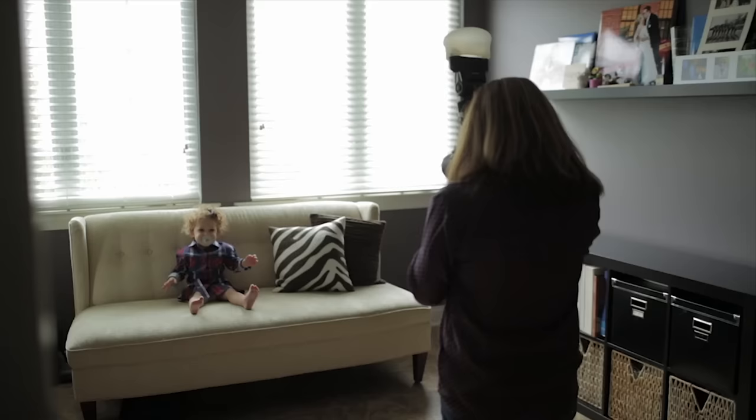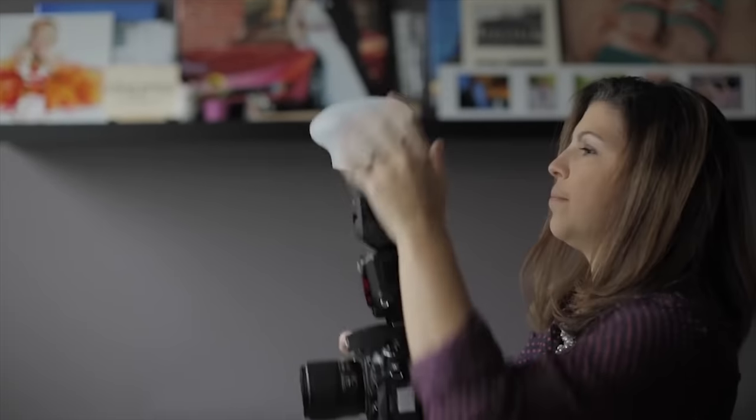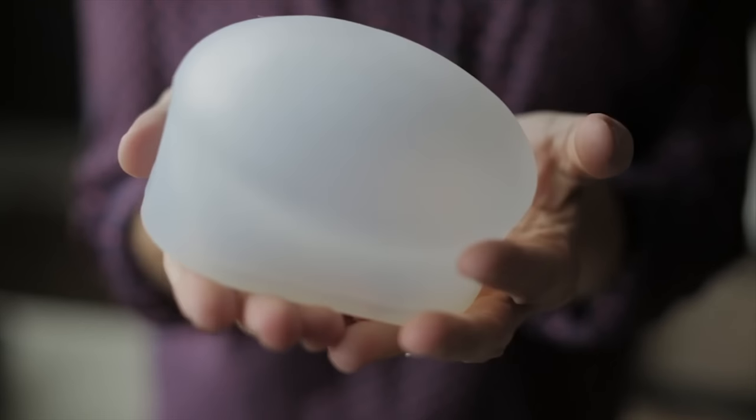The MagSphere's compact and squishy design lets it fit into just about any space, so storing it in any of your bags is a piece of cake. And when you're ready to shoot, the MagSphere pops back into shape like magic.